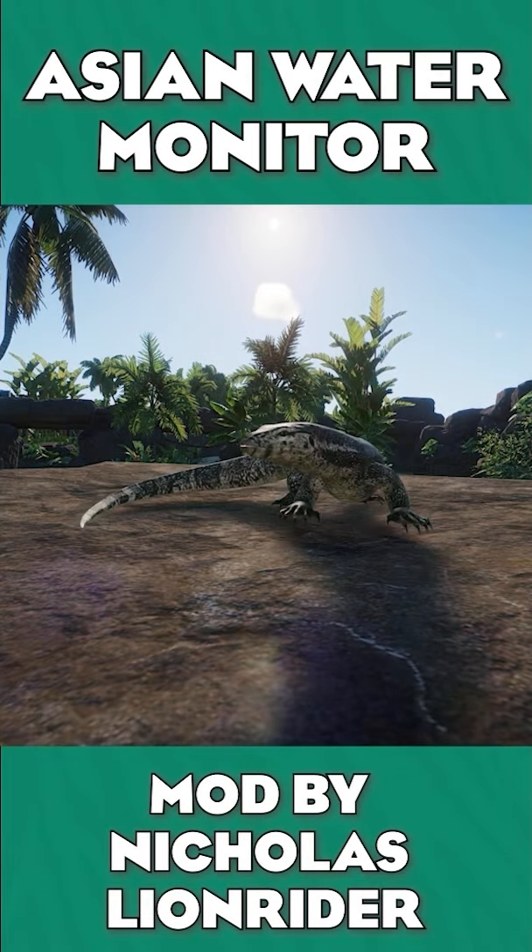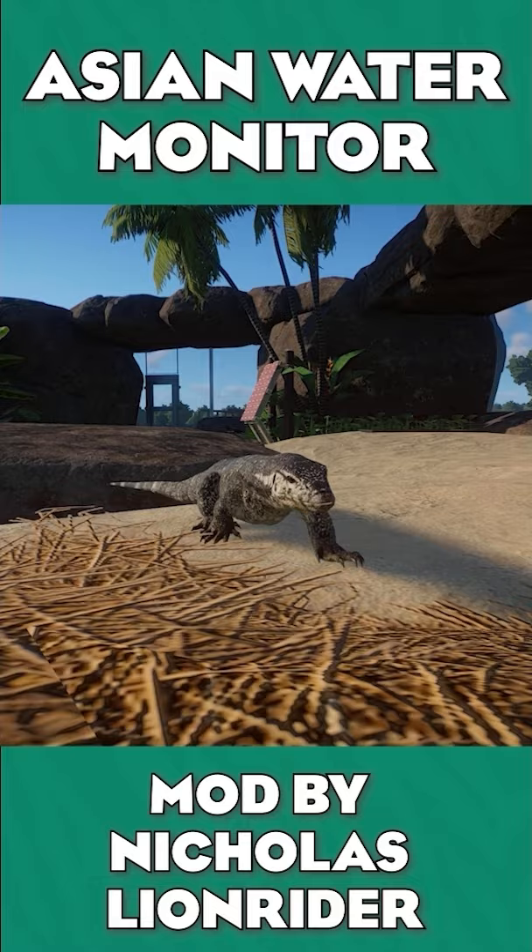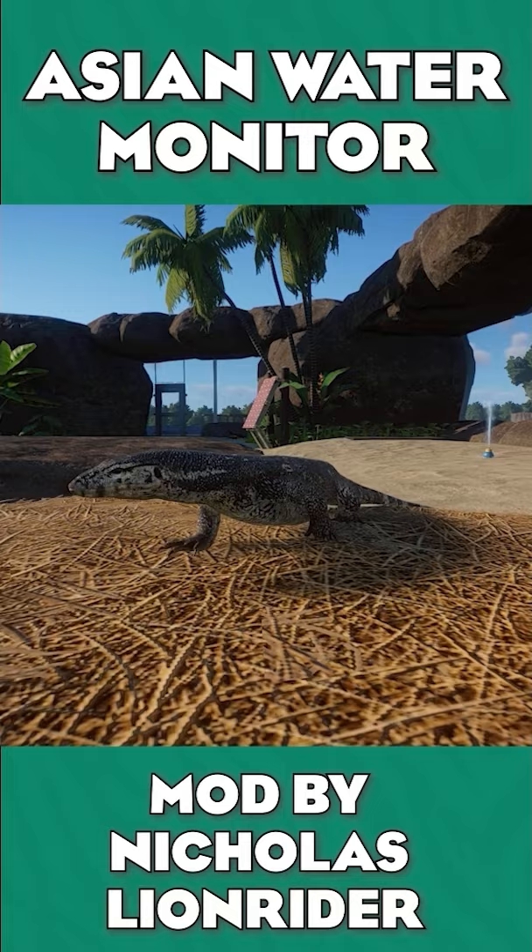The Asian Water Monitor is an animal none of us expected to get in a pack like this, but I'm super happy that we did. Even though it was extremely low on the meta wish list, it's so great to have this animal in here because it really does help represent a lot of what zoos really have.